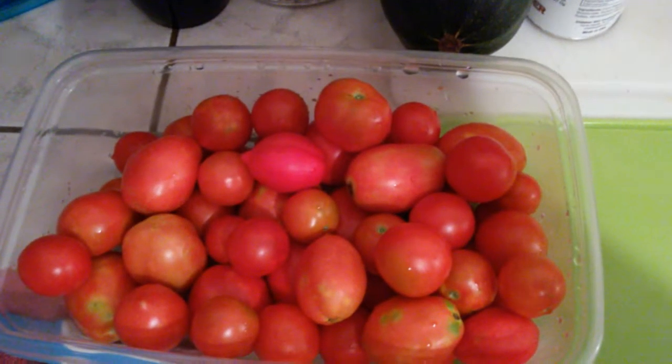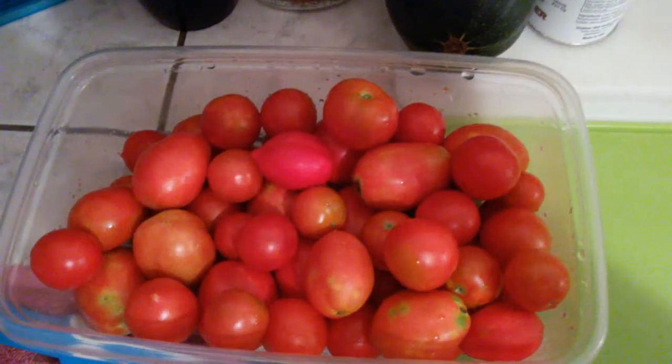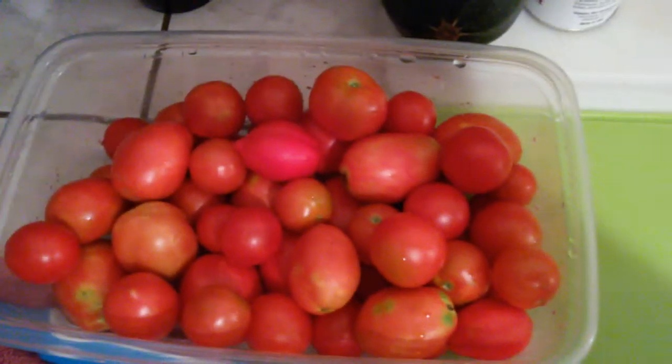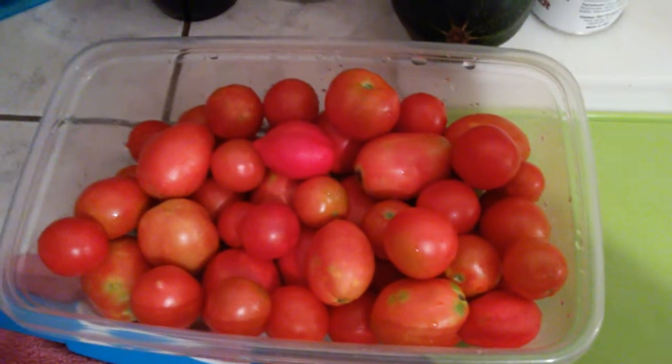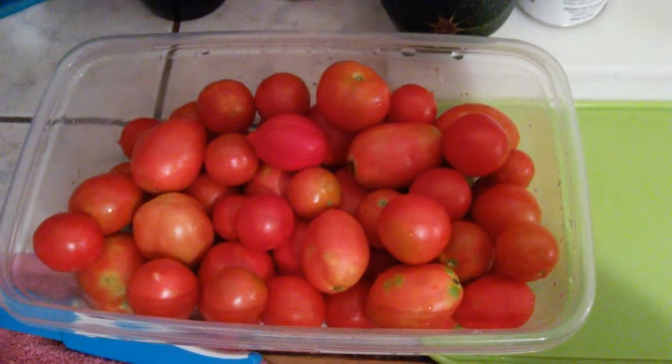Today I picked a bunch of tomatoes out of my garden — Tommy toes, Romas, and just regular big boy tomatoes. What I'm going to do is cut some of these guys up, dehydrate them, and I'll show you how I do it.